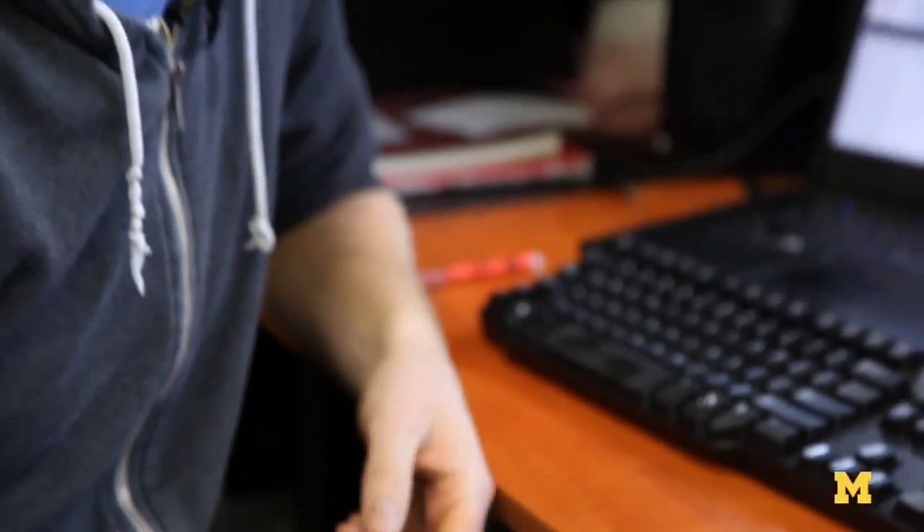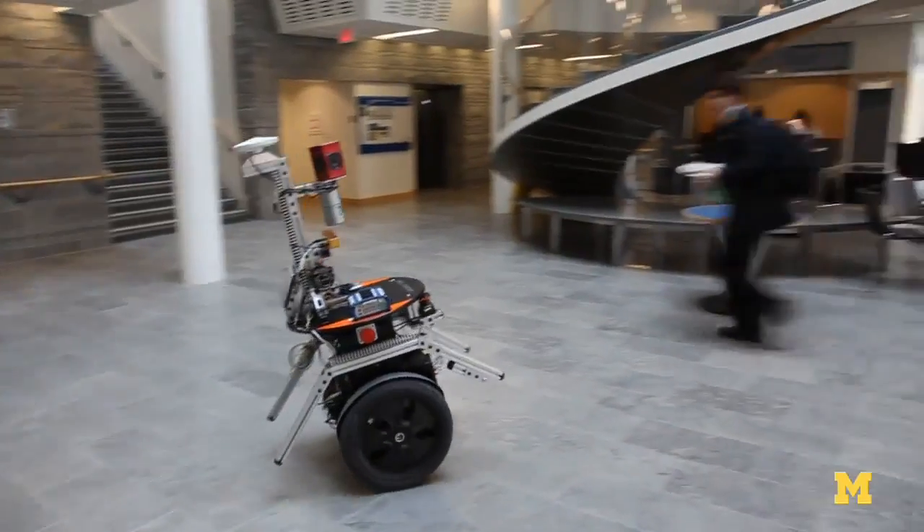It's North Campus, so most people say it's awesome. People jump in front of the camera — I got some funny pictures of them.